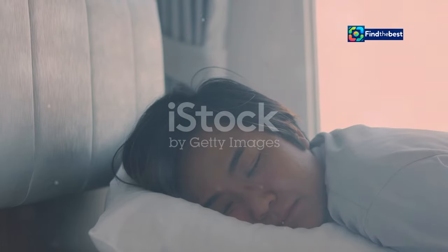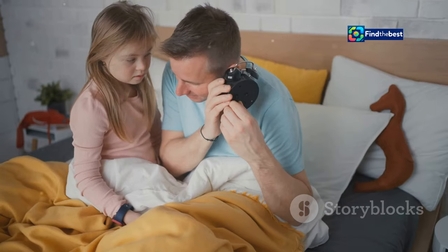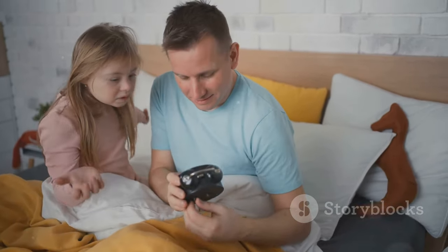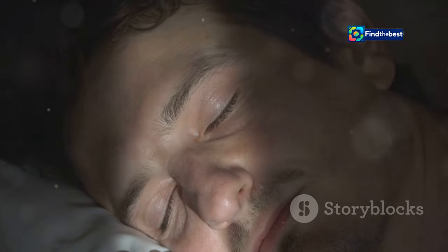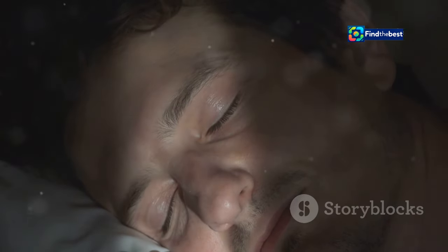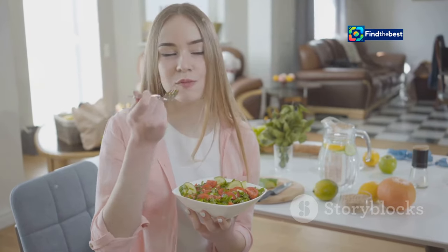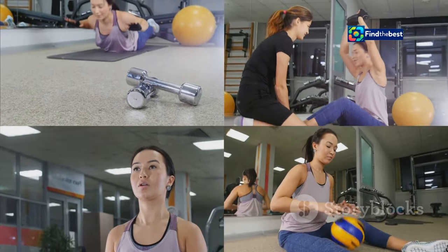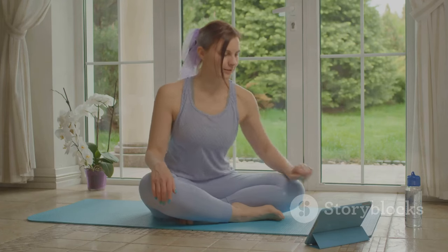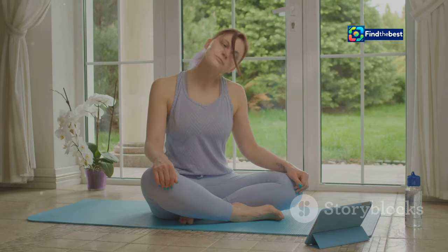Reloading your body — rest and recharge. We all know the importance of sleep, but how often do we truly prioritize it? Sleep is like hitting the ultimate reload button for our bodies — it's during sleep that our bodies repair and rejuvenate themselves, preparing us for the day ahead. But reloading your body goes beyond sleep. It's also about nourishing your body with healthy foods, staying hydrated and engaging in regular physical activity. These practices help keep our energy levels up and our minds sharp, allowing us to tackle whatever life throws our way.